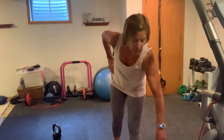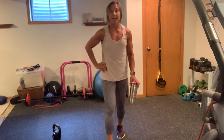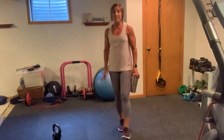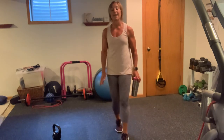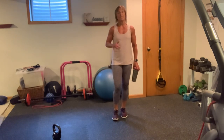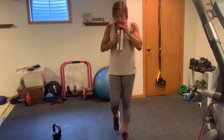Grab some water. Just an FYI — we already did 5 exercises, three rounds, and we've already completed 60 reps of each one of those exercises. It's pretty incredible, right? Grab some water.